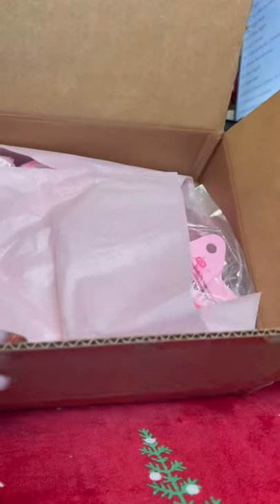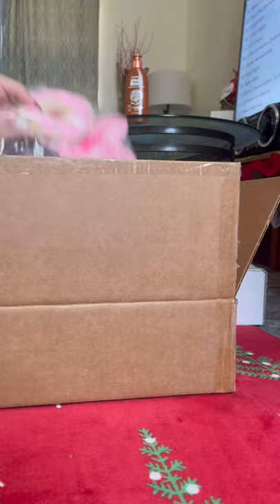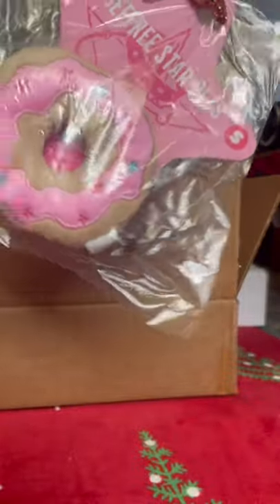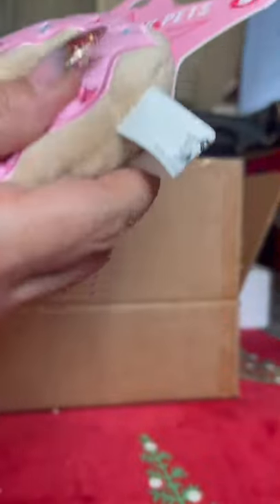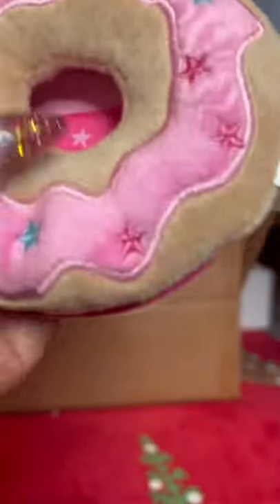Here's the inside of the box — beautiful piece of Disney paper. And the first thing in this box is the Jeffree Star donut. My dogs are little so I got theirs in size small. It's so soft and cute. That's adorable. So that's the donut — they may come when they hear the little noise.